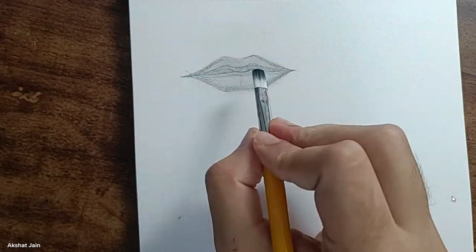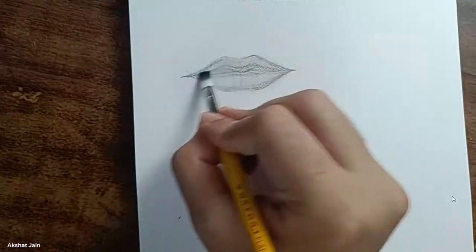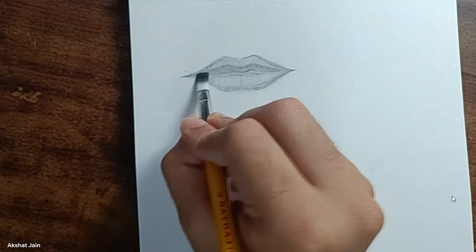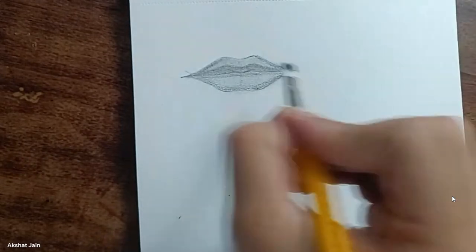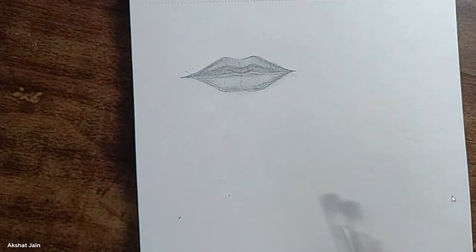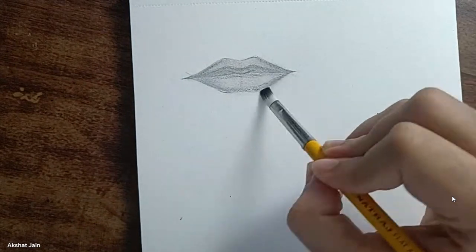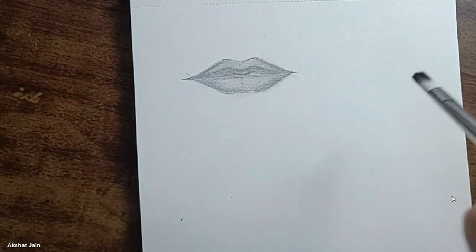Now watch closely how I'm blending. I will not use the brush on everything — only the area I have shaded with 4B. First blend this portion, then the outline on the right side. For the lower lips, start blending at the bottom and slowly move up all the way to the center curve.